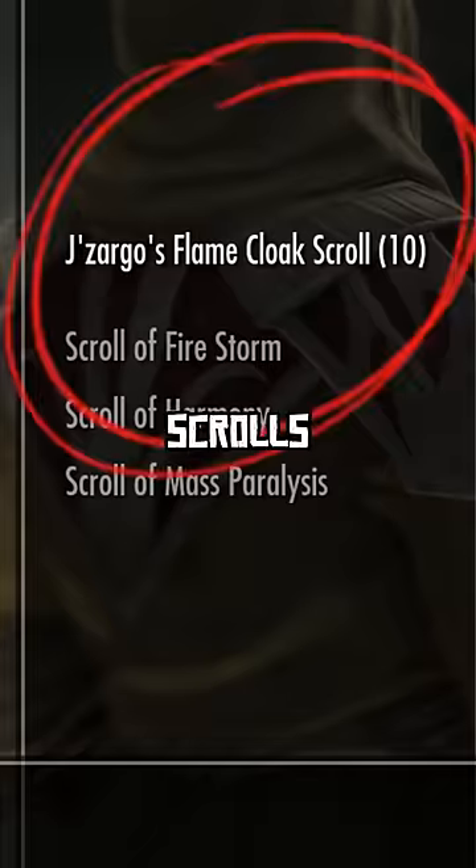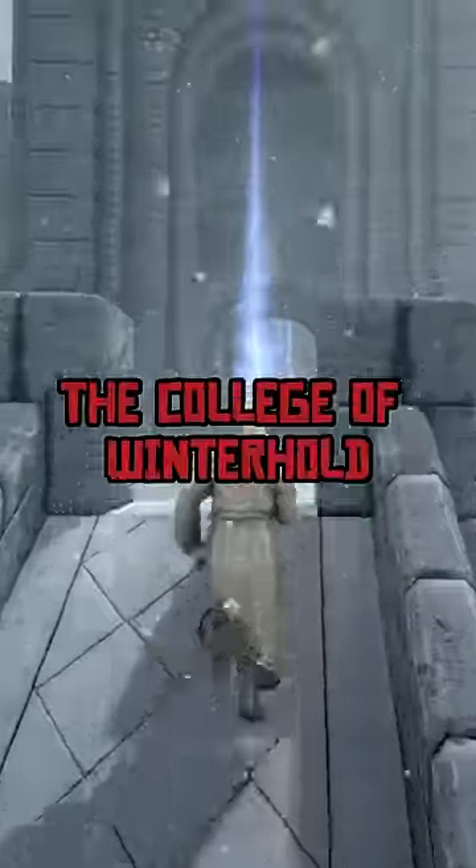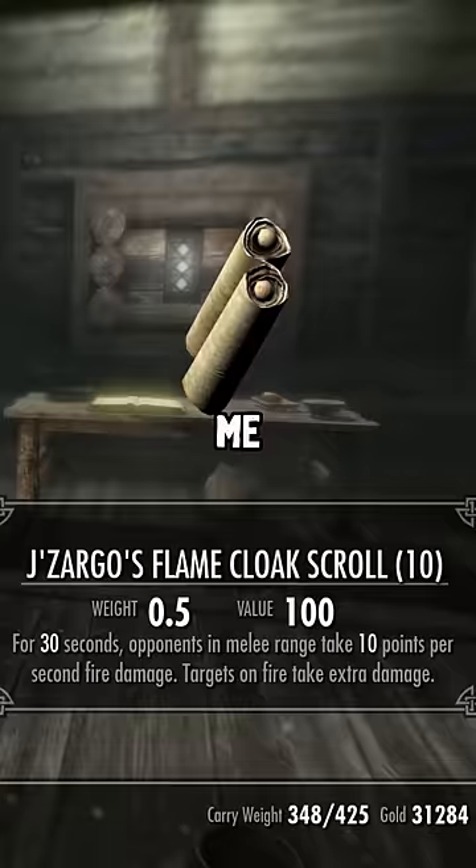But what if you just use all 10 scrolls without checking their effect on the undead? I decided to find out. First, I headed to the College of Winterhold and found the NPC who gave me the Flamecloak scrolls.